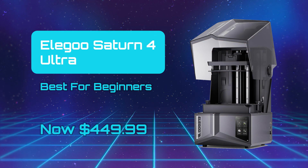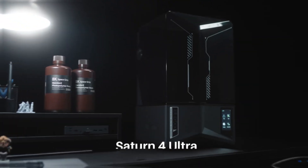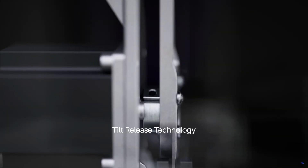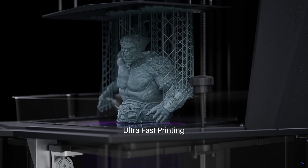The ALEGO Saturn 4 Ultra — Best for Beginners. The Allegro Saturn 4 Ultra offers a combination of high resolution, ease of use, and smart features that make it perfect for printing detailed tabletop gaming miniatures and accessories.